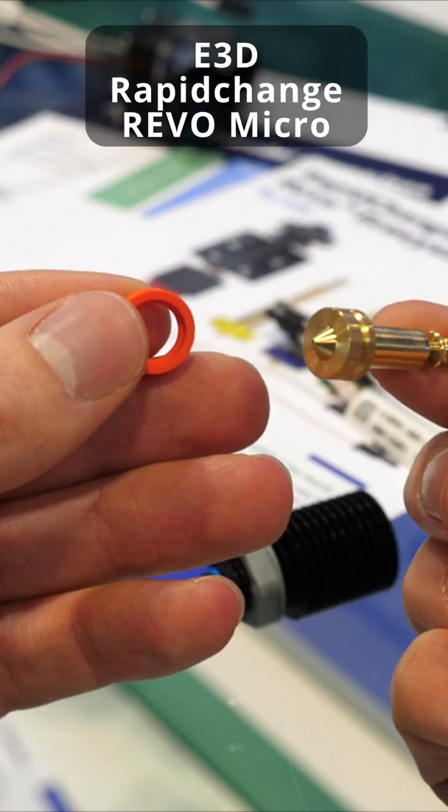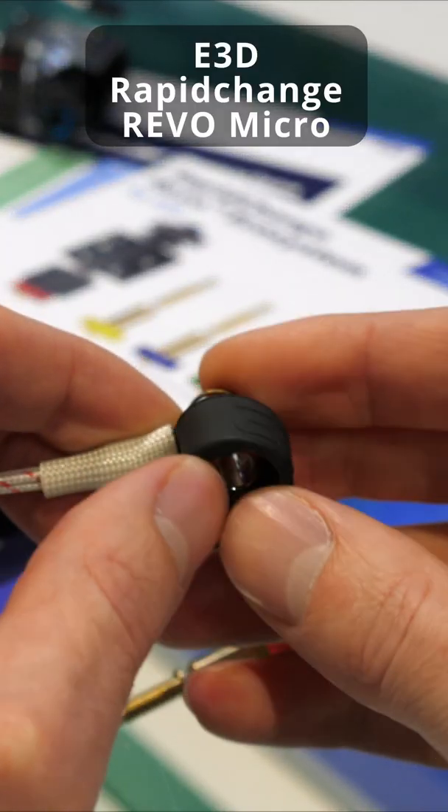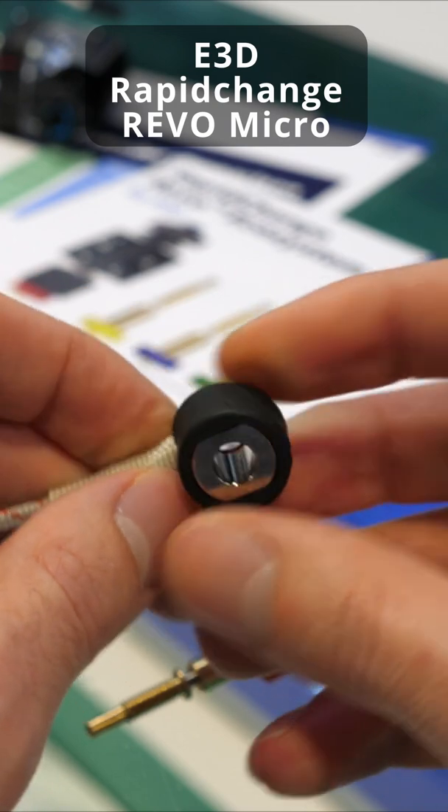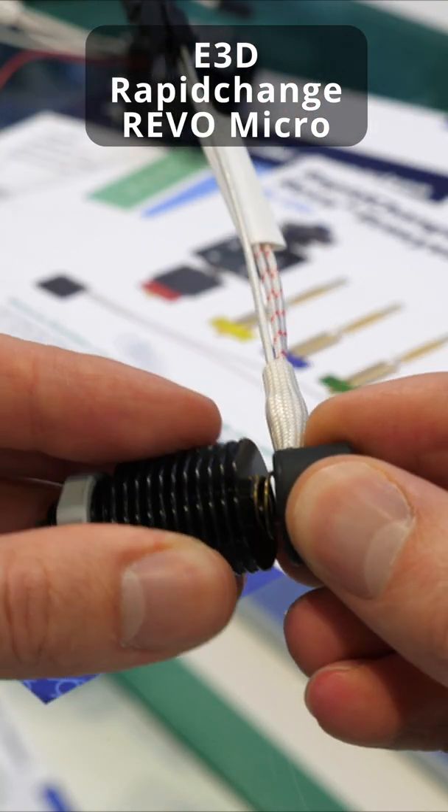So now we're going to put it back together. Silicon sock back onto the nozzle, sock back onto the heater core, and spring back onto the heat sink just around like this.